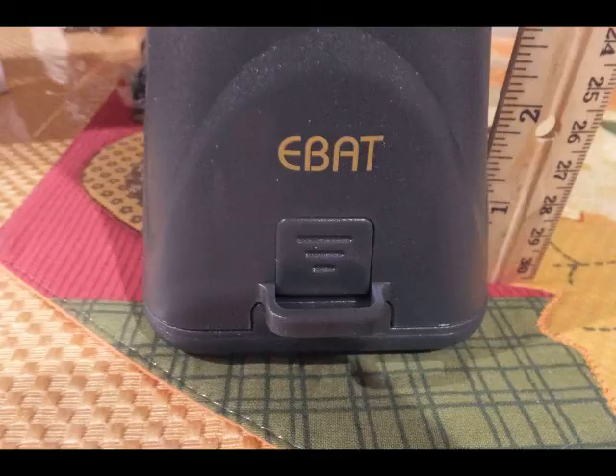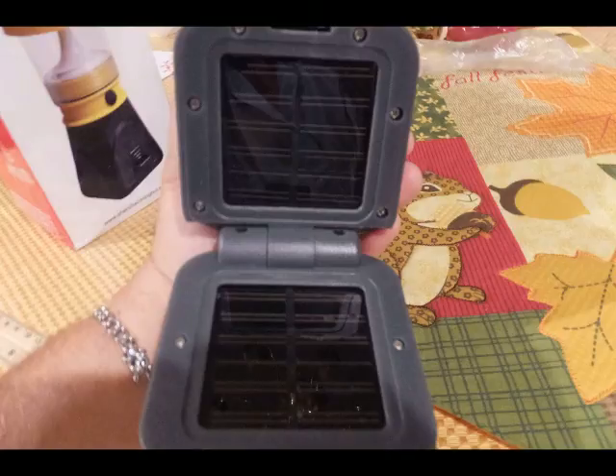The E-Bat label is on the unit, and right below it is the button. Pressing that button opens the bottom part, which is your solar panels — two solar panels.